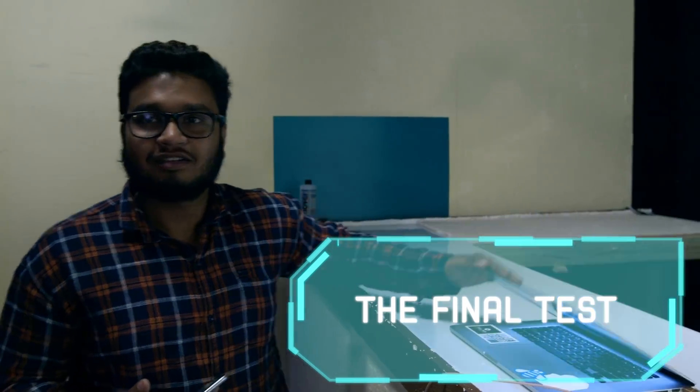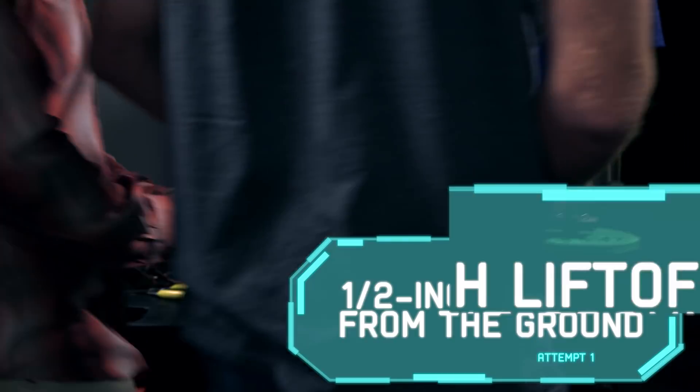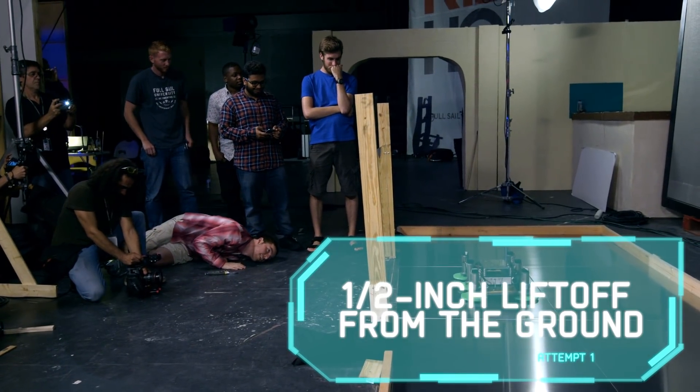Hey Dylan, it's working. Let's test this. All right, three, two, one.